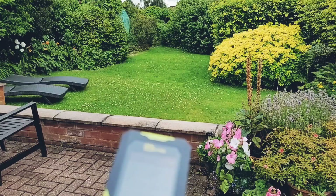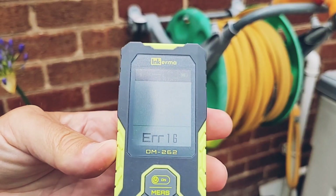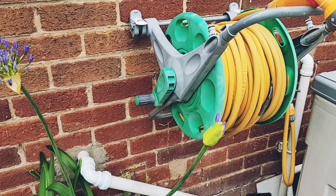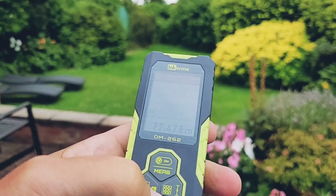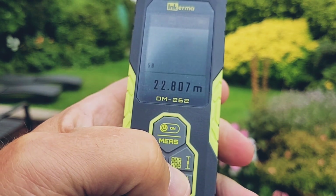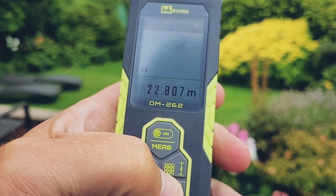I also tested the DM262 outside. Measuring the length of the garden brought up an error message because the bushes at the other end weren't reflective enough. But when I switched direction and went from the bottom of the garden towards the house, I got a reading of 22.8 meters — so a 30-meter hose should be fine.